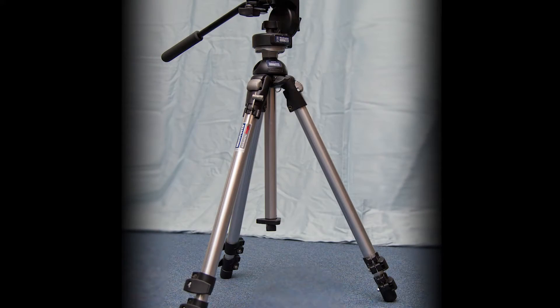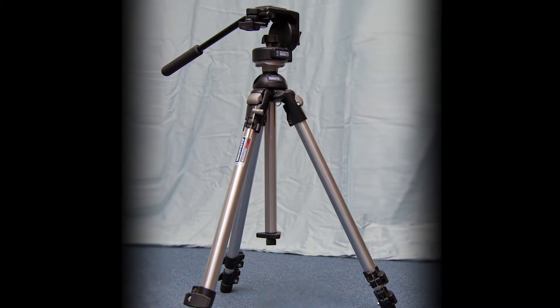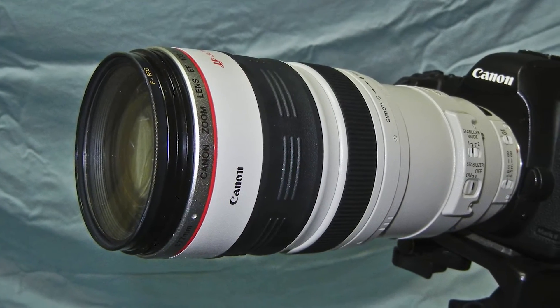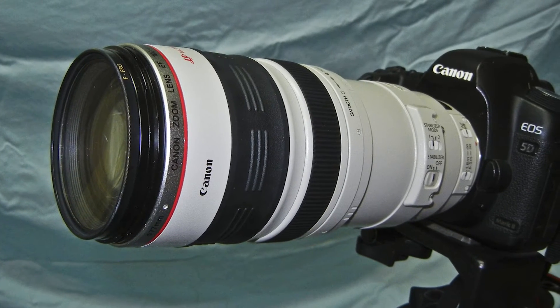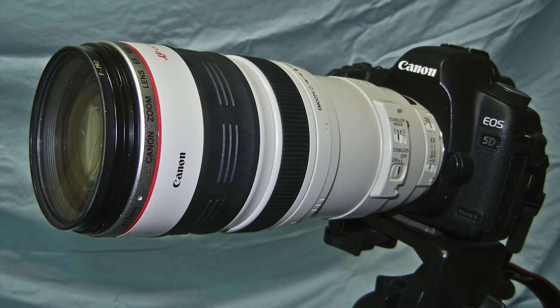The first necessary item is a sturdy tripod for your camera. These can be acquired at any electronics store or catalog at a fairly low cost. The higher quality glass your camera lens is made of, the better the photo you'll get. For this type of photography, more megapixels does not necessarily mean better.